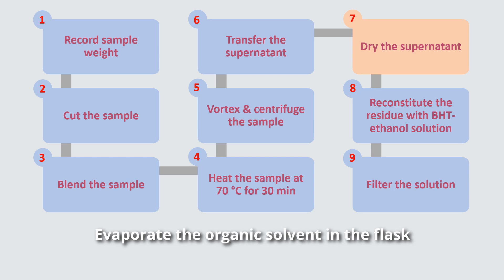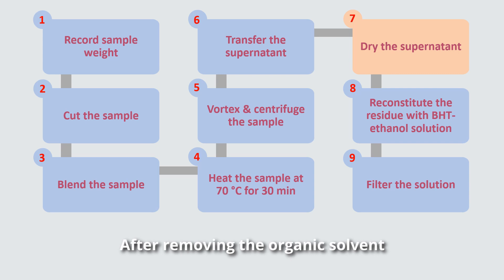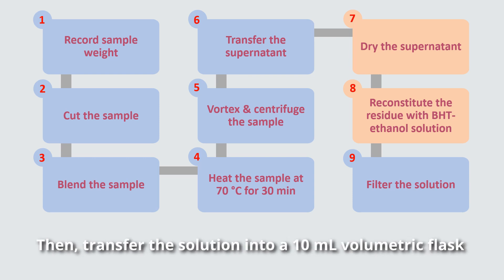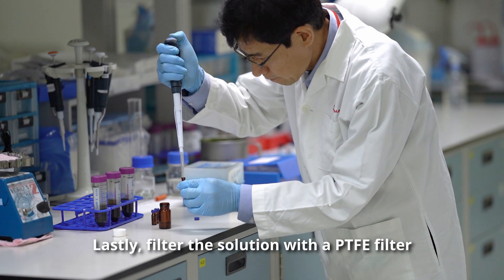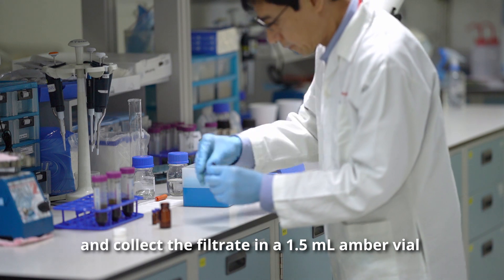Evaporate the organic solvent in the flask using a rotary evaporator. After removing the organic solvent, reconstitute the residue with BHT ethanol solution. Then transfer the solution into a 10 ml volumetric flask. Lastly, filter the solution with a PTFE filter and collect the filtrate in a 1.5 ml amber vial.